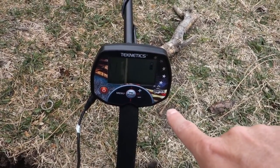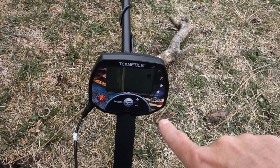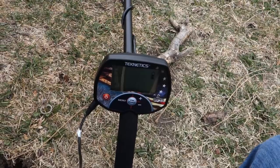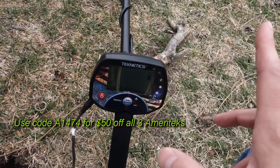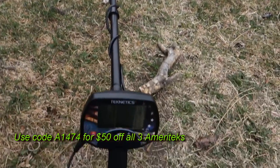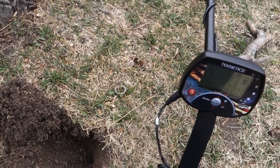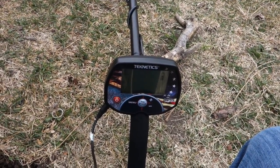Two hundred and forty-nine dollars for these Ameritech Minutemen — coming up in the next day or two they should be released on techneticsdirect.com. Check the video description and I'll run it across the screen: a code for fifty dollars off, so you'll get these for $200 — $199. Crazy. Eight-inch concentric coils, 7.7 kilohertz — super proven technology right here. Let's go find some coins and see how it does.